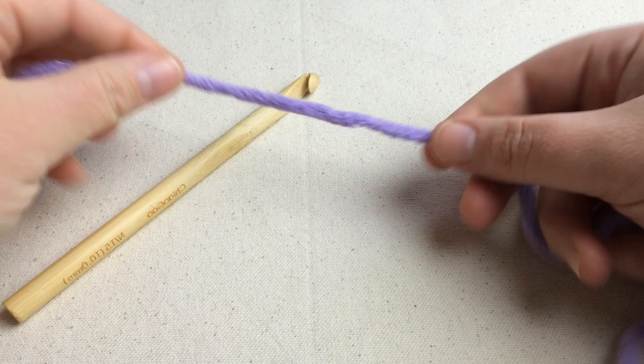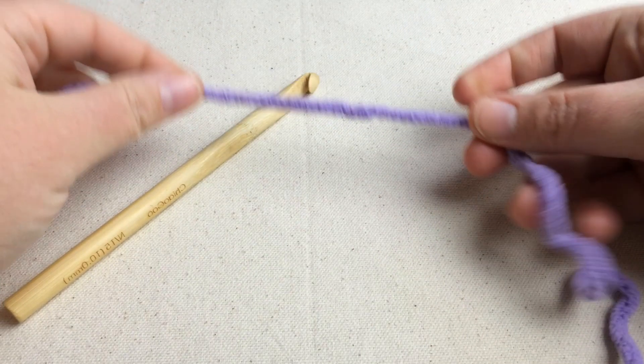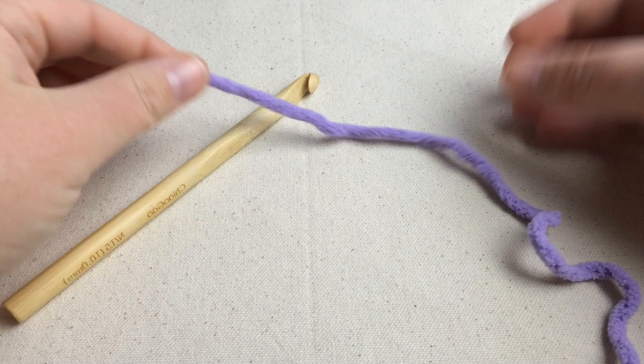Now let's slow it down. So we're going to take our yarn again. We're going to lay it over the front of our hand and follow along.